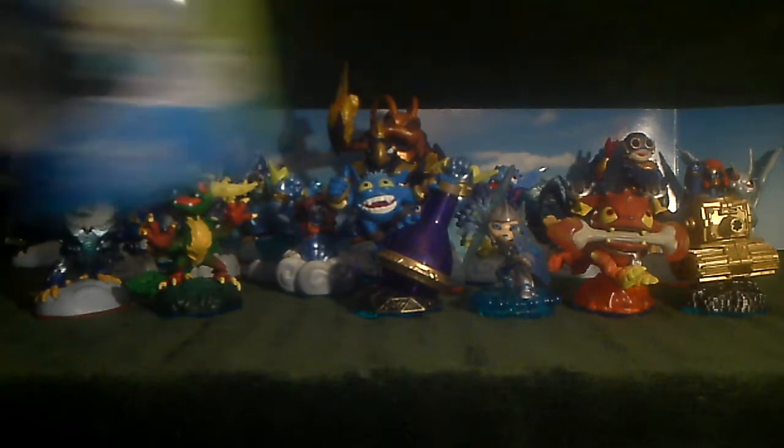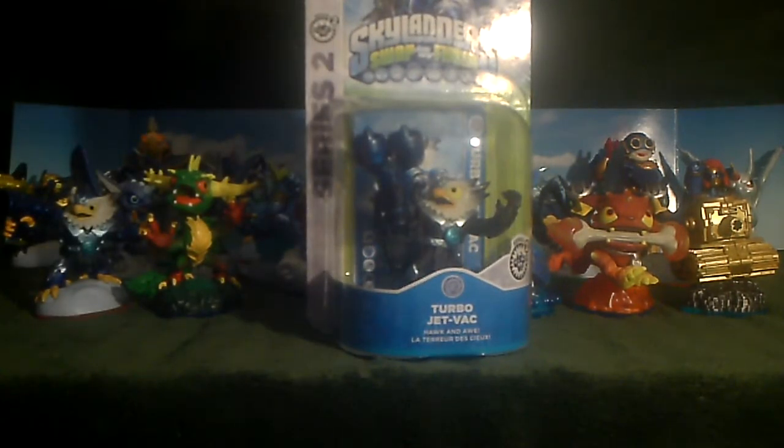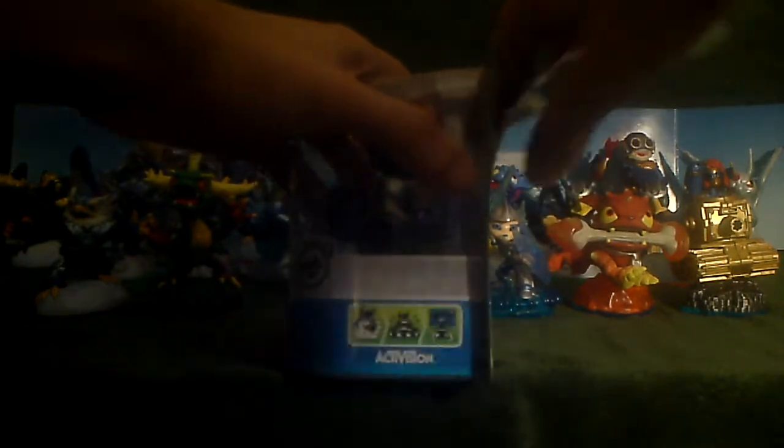It's Friday, and after another quick trip to Walmart I lucked out on another Wave 4 figure. This time we're bringing home Turbo Jet-Vac Series 2. Looking forward to having him in the collection. I now have all six Wave 4 figures for Swap Force, so it turned out to be a pretty good day after all.